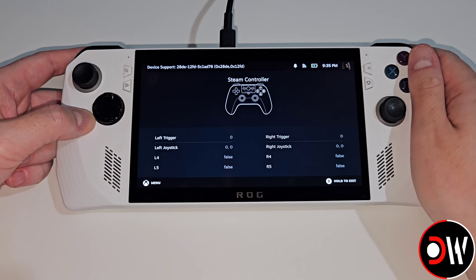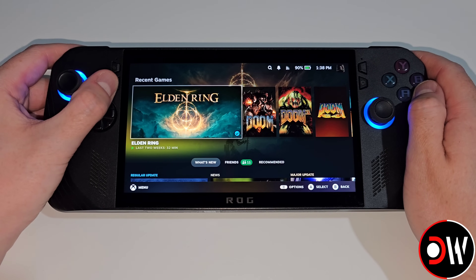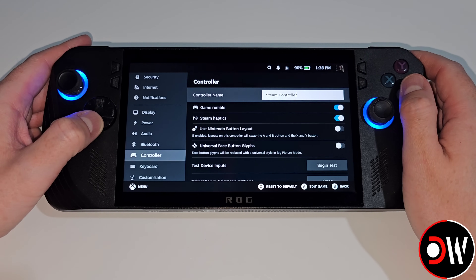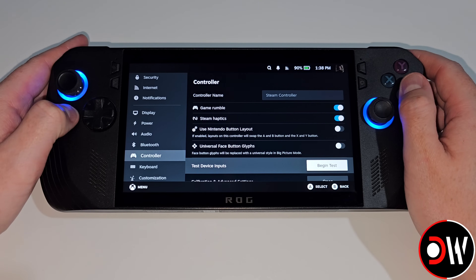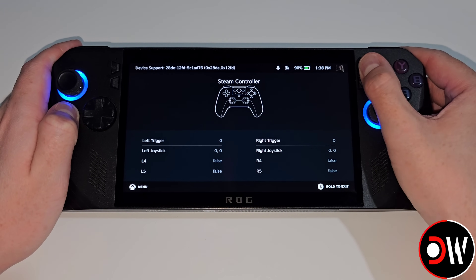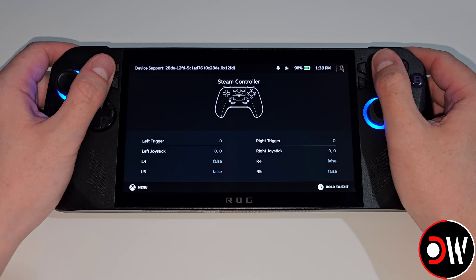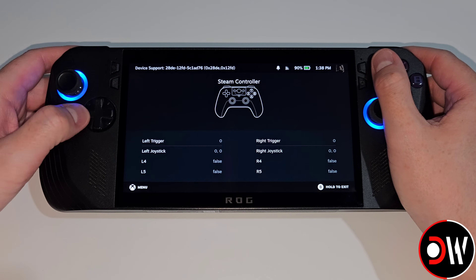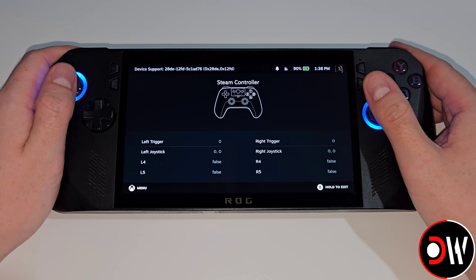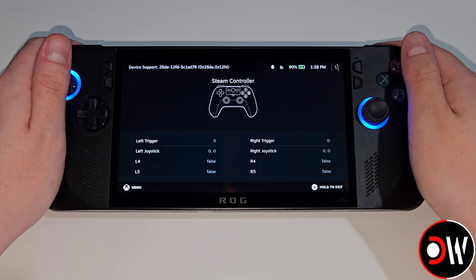The left back button doesn't work and neither does the right one. Now with the ROG Alloy X I can press the left quick access menu, go down to Settings, go to Controller and begin a test. We can see the face buttons are working, Start and Select, L1 and R1, L2, R2, our D-pad, analogs and R3. Our back buttons unfortunately aren't working at this present moment.